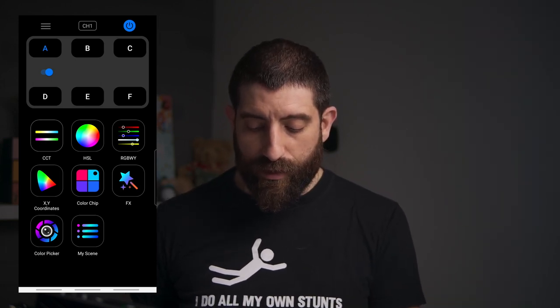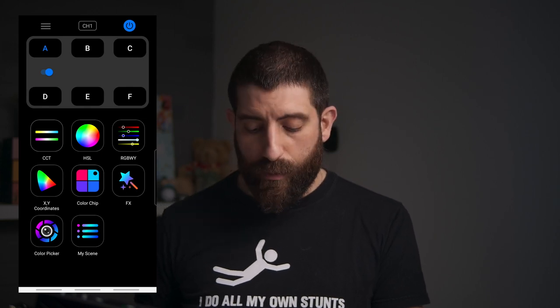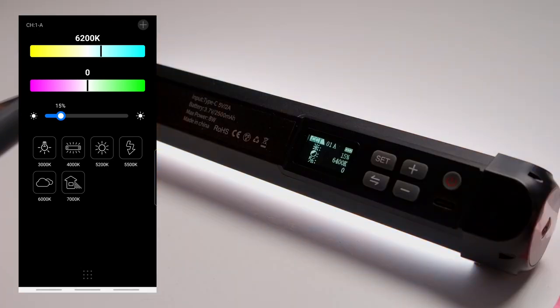In the app you can change all the same modes as on the light itself. In CCT mode you can change color temperature, tint, and power. You also have quick presets for daylight, really cool, and really warm.